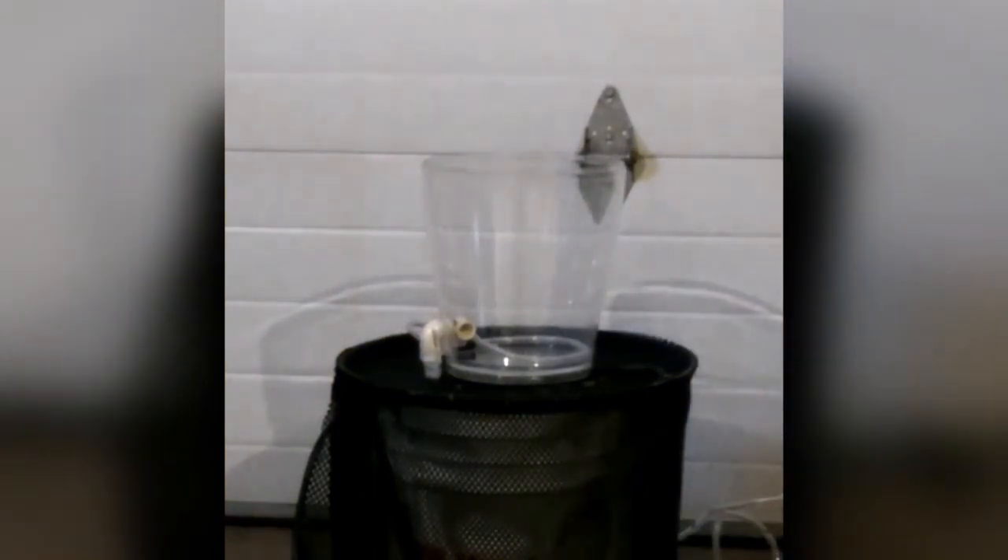Hi guys, this is just a little project I did last spring — something I threw together just to try it. I saw it on YouTube so I thought I'd try and replicate it, and it worked pretty good. It's actually pretty neat. It's basically a homemade fountain made out of a five-gallon bucket.